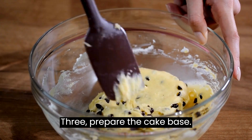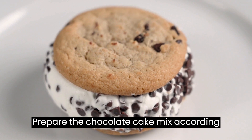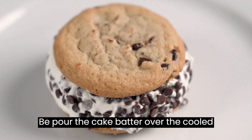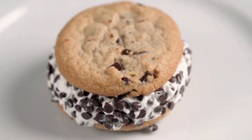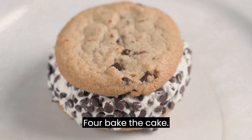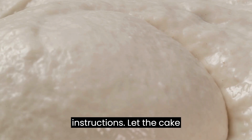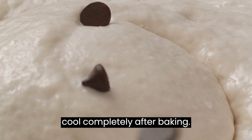Step 3: Prepare the cake base. Prepare the chocolate cake mix according to the package instructions. Pour the cake batter over the cooled cookie dough layer. Step 4: Bake the cake according to the package instructions. Let the cake cool completely after baking.